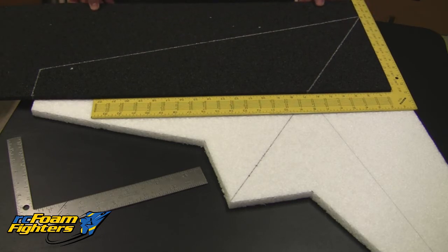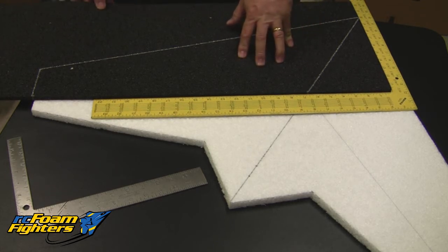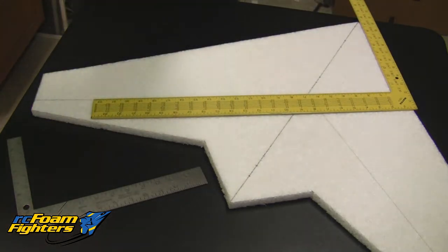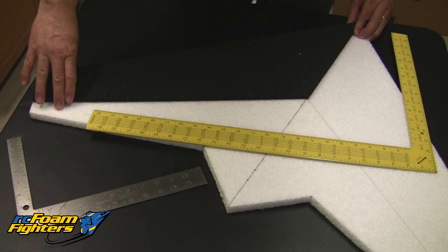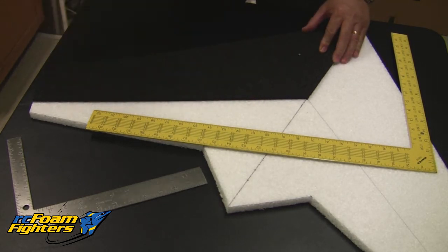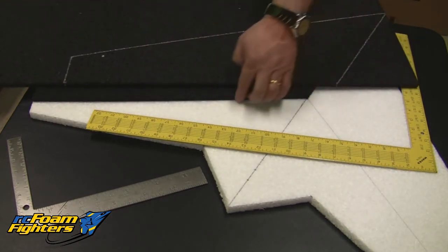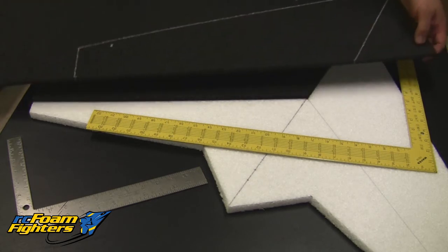Now you have all four dots you need. Connect the dots and draw the lines to give you the outline of the KF airfoil, then cut out all four pieces. After you get the first one cut out, you can use it as a template to do the other three. Once they're cut, make sure they all still line up. The most important edge is the back edge of the airfoil — it needs to be nice and straight. Use the square end of the foam that's already cut from the factory rather than trying to cut it yourself, as that will be straighter.